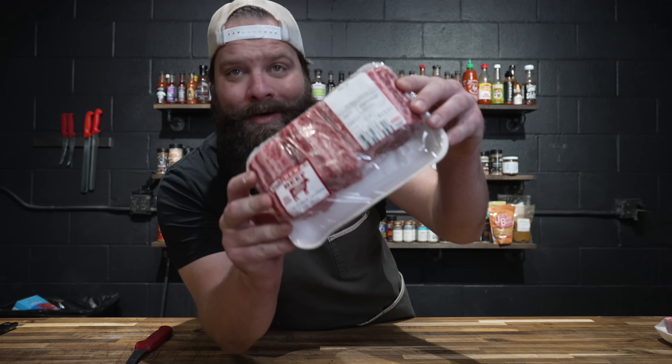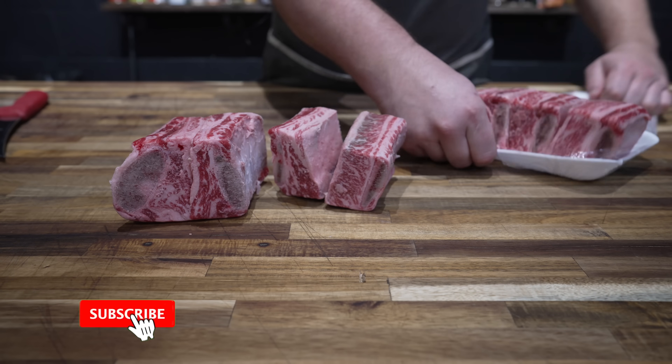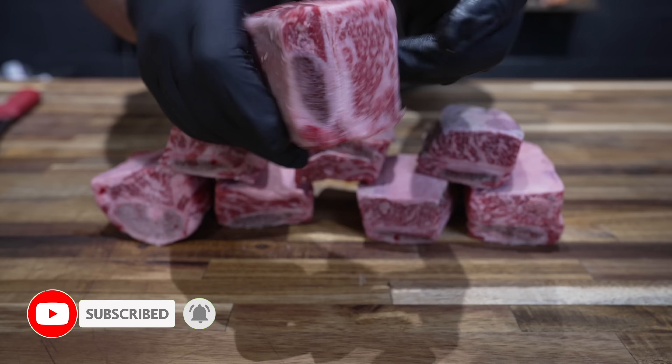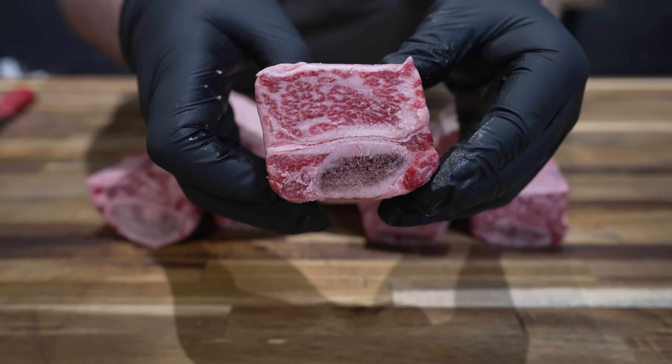Pat them dry. What I got here is some beef ribs bone-in — beef chuck ribs — and they're select but that looks pretty good to me. Today we're making an Irish beef and Guinness stew because St. Patty's Day is right around the corner. Typically in a stew like that you're going to see chunks of chuck or brisket, or pretty much whatever meat you got. I think these little beef short ribs are going to be absolutely fantastic.